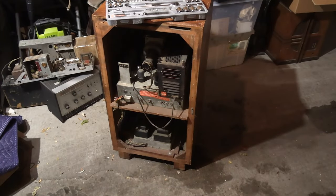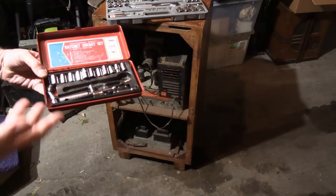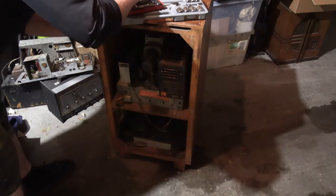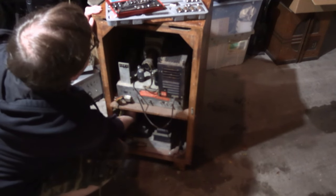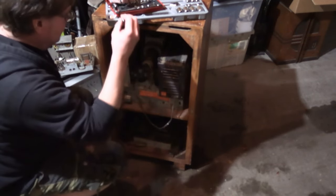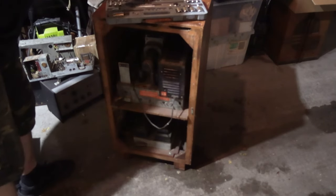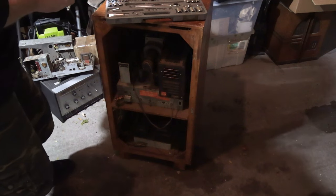Getting the chassis out now. A little basic socket kit is all you need — you'll only ever encounter maybe four different sizes: three-eighths, five-sixteenths, quarter-inch, seven-thirty-seconds, maybe eleven-thirty-seconds. Let's find the right size. Three-eighths — there we go. Anybody got their money on three-eighths? You win.